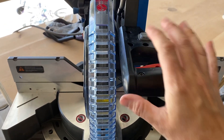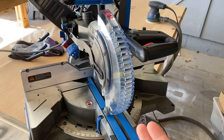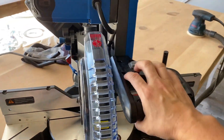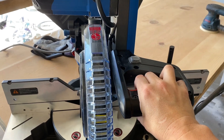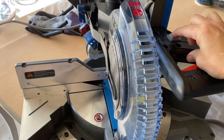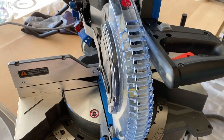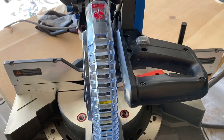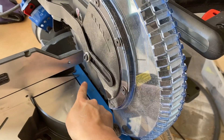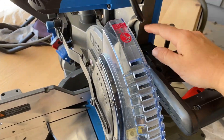All miter saws that I've used — the DeWalt, the Kobalt, this one, a Bosch, Hitachi — they all have that double trigger so that you can keep yourself safe. This one has a little light on top, and this is what helps me find my guide. Some miter saws have a laser that will shine a light right along where the blade is so that you know where to make your cut, and I'll show you that in a little bit.